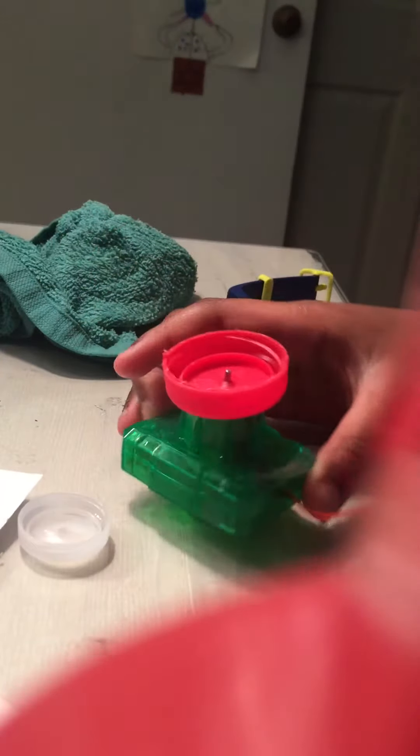Never do this. Let me show you what happens when you throw something in a top loader washer. But never try. Never try to destroy.